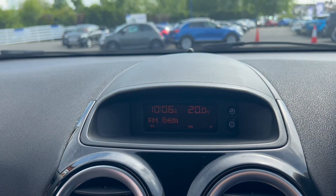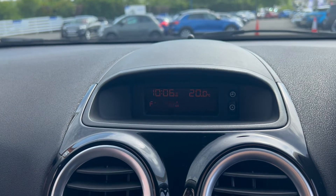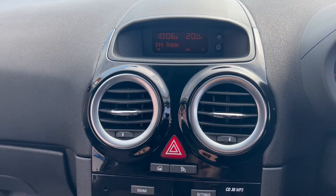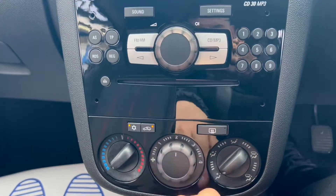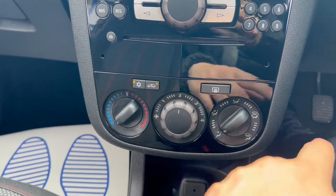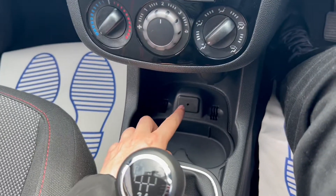On to the infotainment system, where you will get FM and AM radio as well as auxiliary connectivity. A couple of air vents here and all these buttons to control the infotainment system. Air conditioning down below, and you've also got some cup holder slots and the auxiliary port.